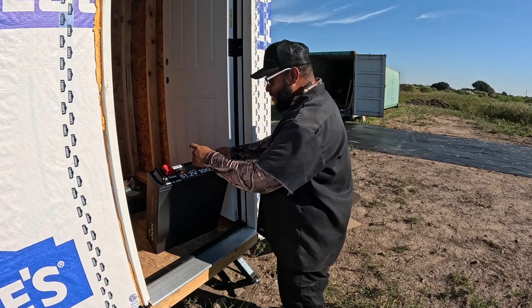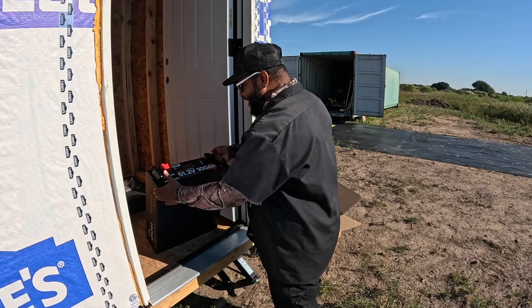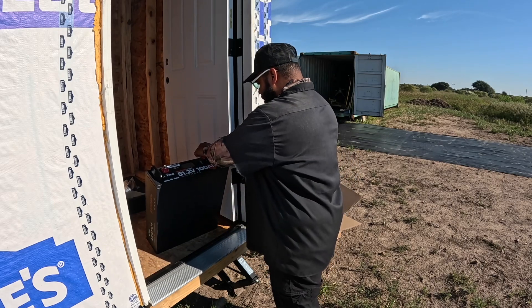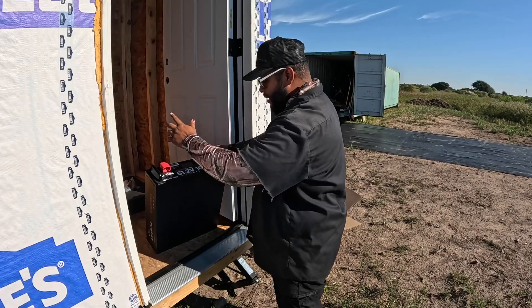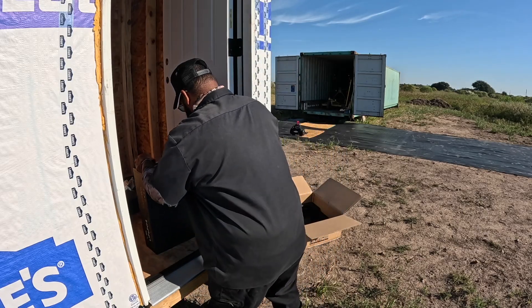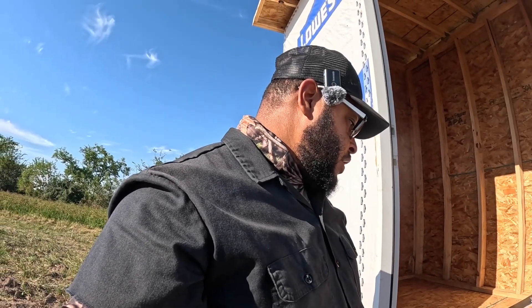LiTime is so dope — 48 volt, 100 amp hour. It's a nice build, it's a pretty battery. Got your terminal covers, parallel in/out port, PC port, and communication port to connect to your inverter. It's got its own on/off power switch. I'll show y'all that in a second — let me set that down and go grab the inverter real quick.